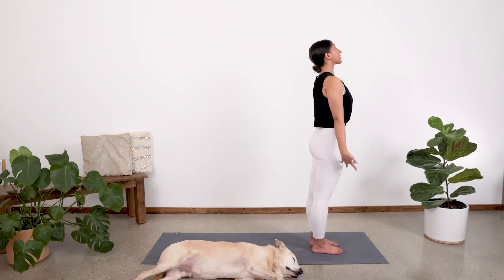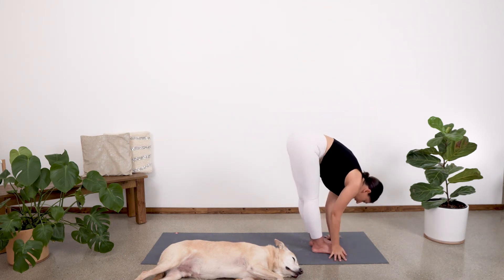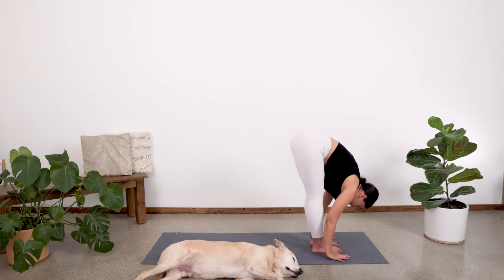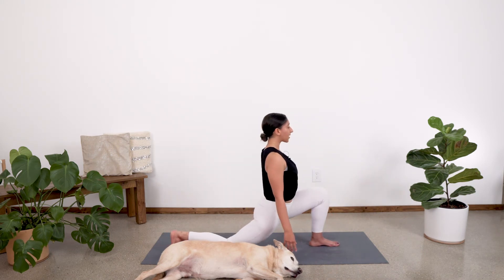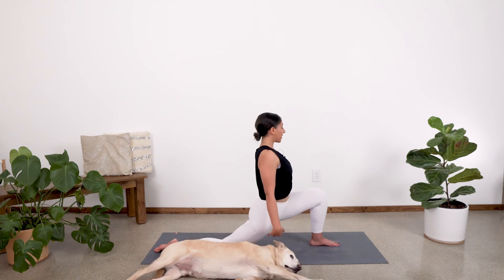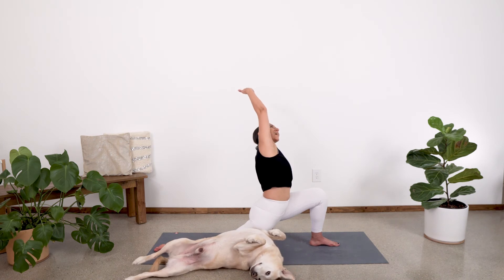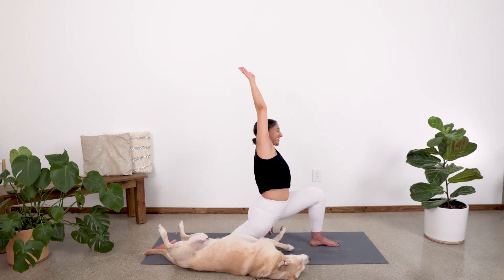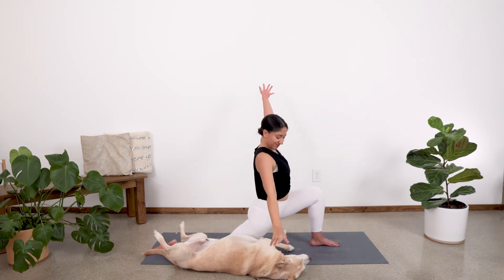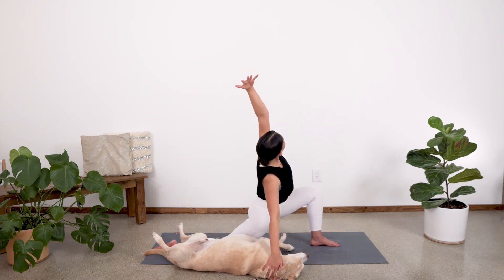From here, let's get the other side. Inhale, sweep the arms up. Exhale, swan dive fold. Inhale, halfway look. Exhale and fold. Step that right foot all the way back — release that knee down and come up into our lunge. Plant those left fingertips down on the floor and reach over into a side bend. And then let's come back through center. Place those right fingertips on the floor and take a side bend over to the right.